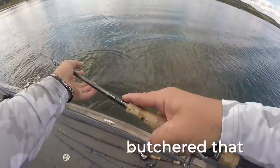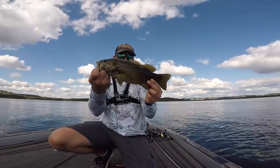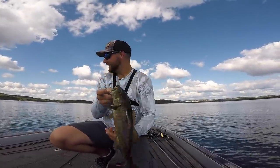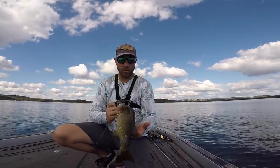Oh, butchered that. There we go. Golly. When you catch them on the hula grub, that is typically how they eat it — they absolutely choke that thing. Such a beautiful smallmouth.